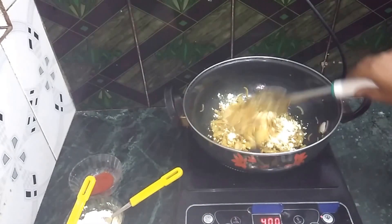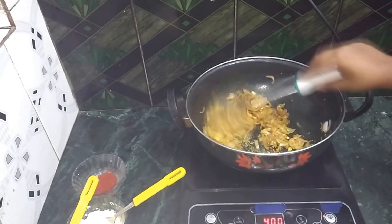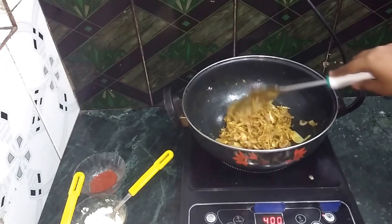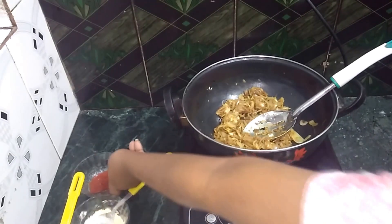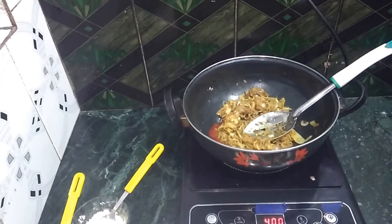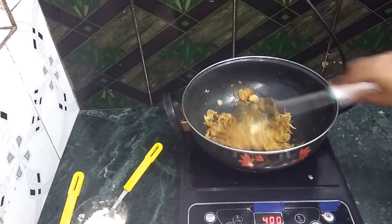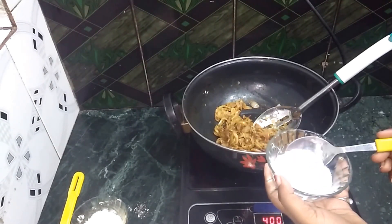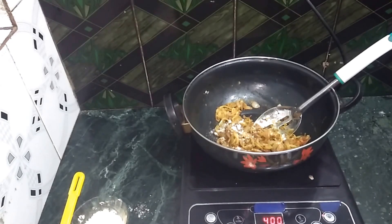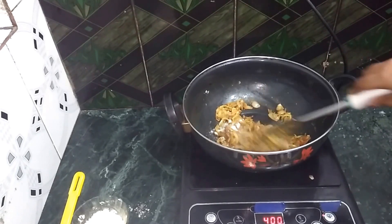Stir it well. Add 1 teaspoon of tomato sauce and mix it well. Fry it well. Add namak according to taste. Add the garam masala powder, add a pinch and fry it well.